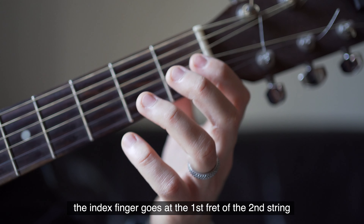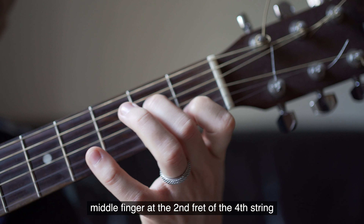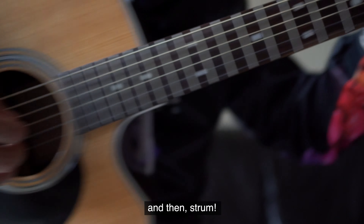The index finger goes at the 1st fret of the 2nd string, middle finger at the 2nd fret of the 4th string, and finally your ring finger at the 3rd fret of the 5th string, and then strum.